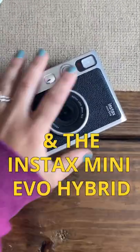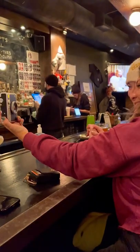Keys, wallet, and the new Instax Mini Evo Hybrid. I'm heading out with my friends and naturally being a photographer, I love to capture the fun moments we have. So what better to use than an Instax? And now with this new Evo, it just got a lot better.